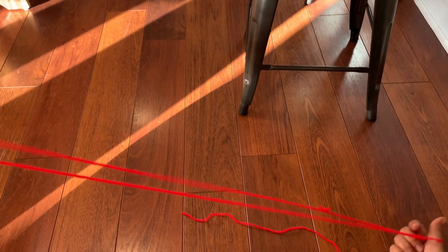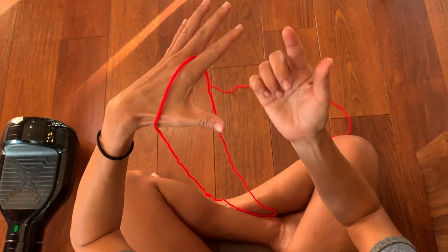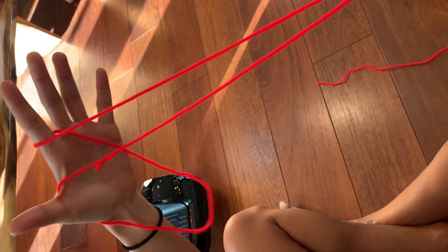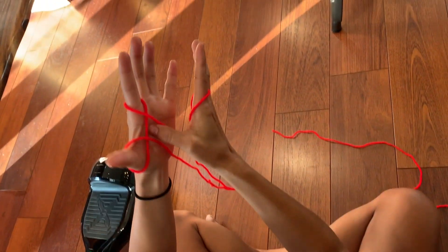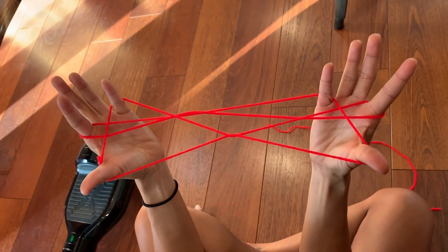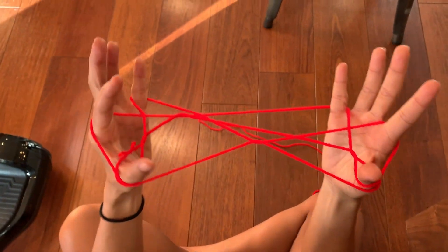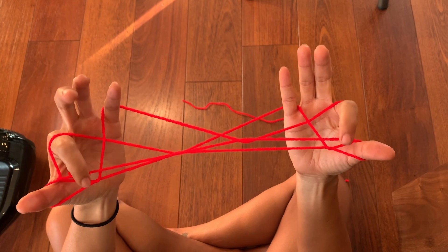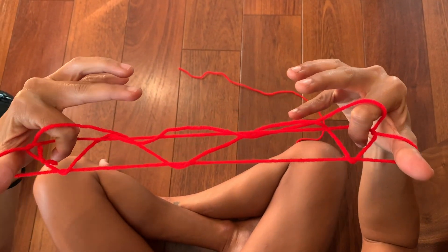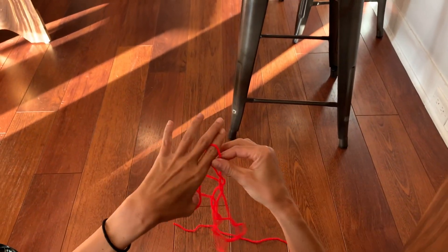Do the same kind of sequence for three eyes and four eyes and all the rest. Start with the string on your thumb and pointer, then grab from between and put it onto your pointer. At the same time, twist it. Take your thumb and grab that middle string. Take your pinky and grab the first string off your thumb. Then take the index string and put it over the thumb — same thing on the other side — flip out your thumb, take that string off, put your index fingers into the triangles on both sides, and when you flip it, take the string off your pinky, push down and out — and you've got three eyes.